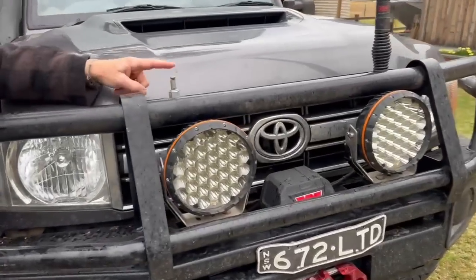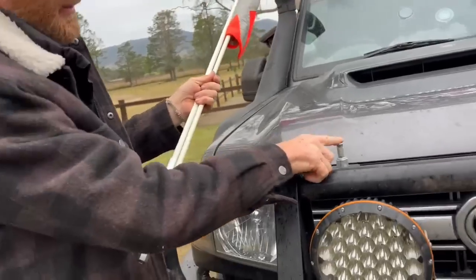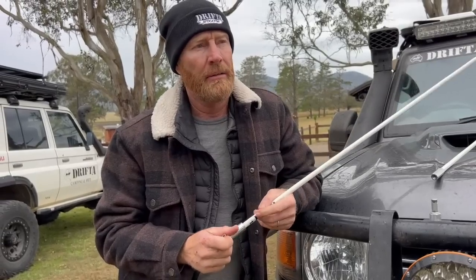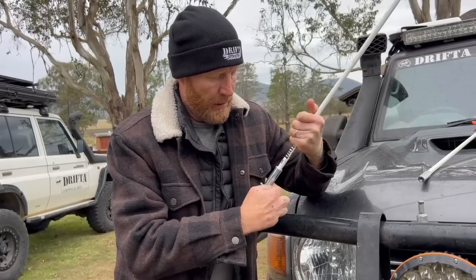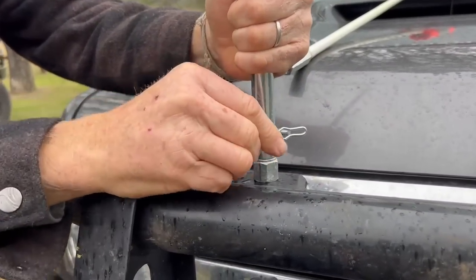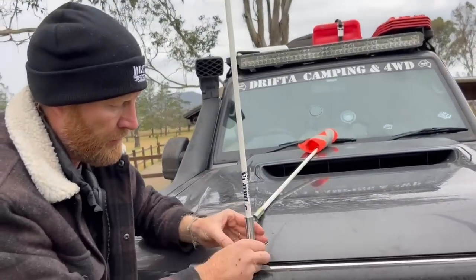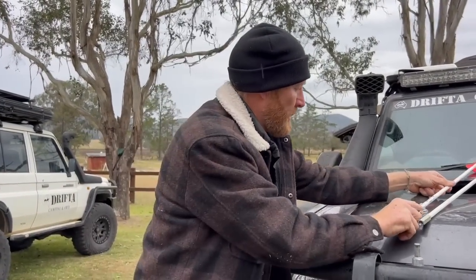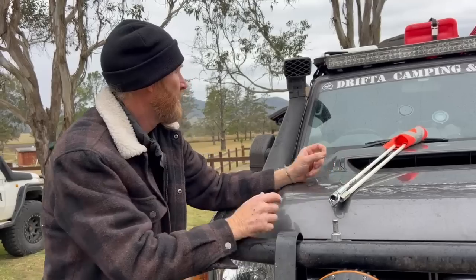The sand flag is brilliant — it comes in three pieces and is bolted on. A fellow on the track, a really nice Sri Lankan bloke who pulled the boys out, said his sand flag kept coming off. We didn't have any problems — it stayed on the whole trip through extreme overgrown trees and scrub. These are made by a local company in Western Australia, and with that mount you take them on and off so easily.